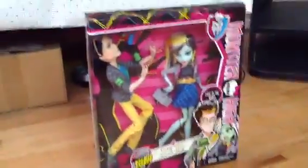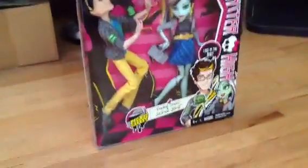Hey guys and ghouls, it's me Jenny. I have the picnic casket to pack and so I will do a review later, but right now I will show you the dolls and the accessories in the box.